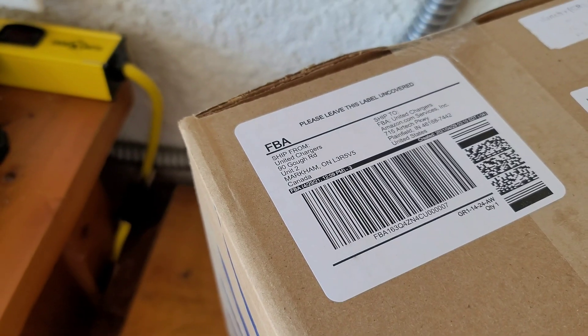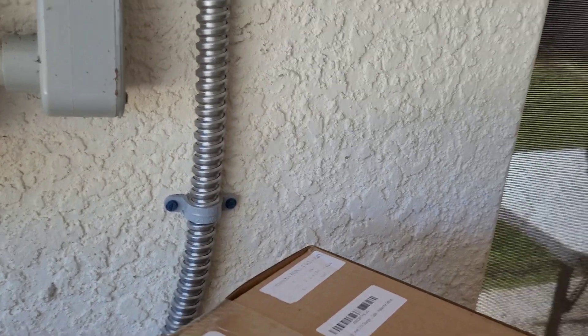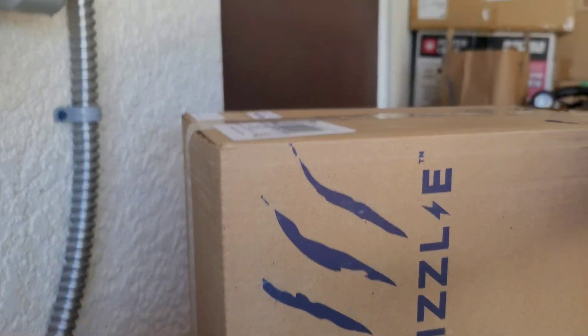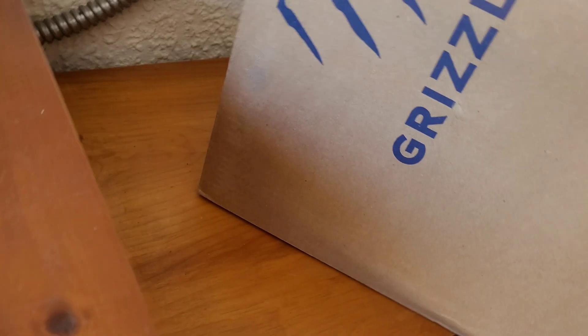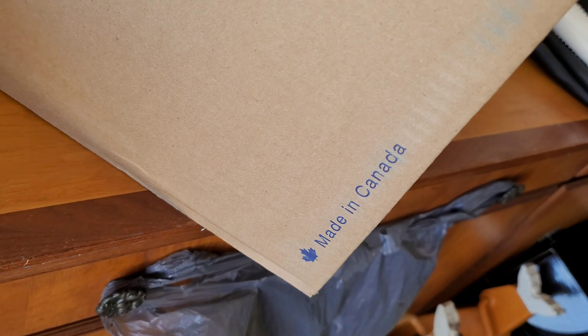This box comes from United Chargers in Canada. This unit is a Grizzl-E Level 2 Charger, Avalanche Edition. There's a look at it — the Grizzl-E. Made in Canada.